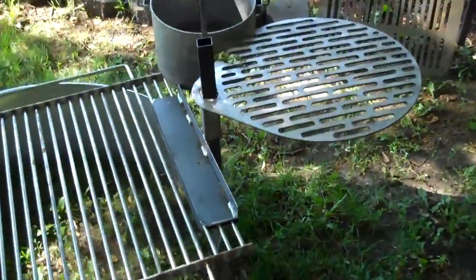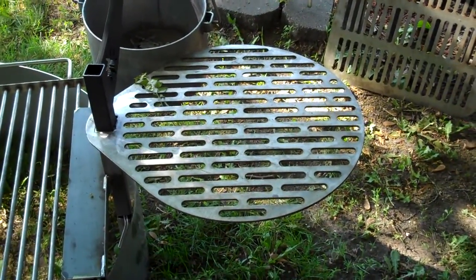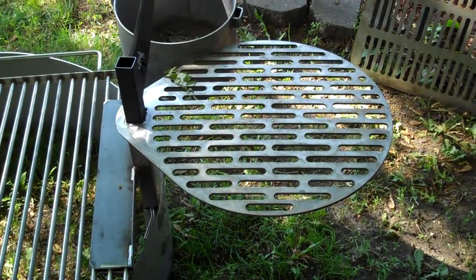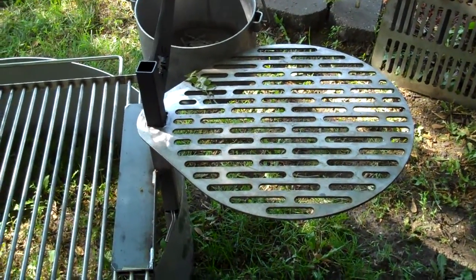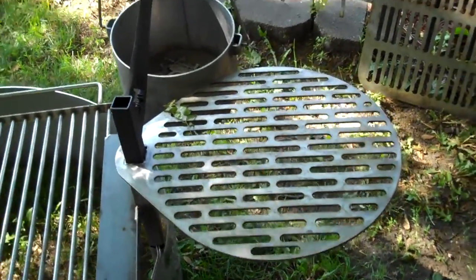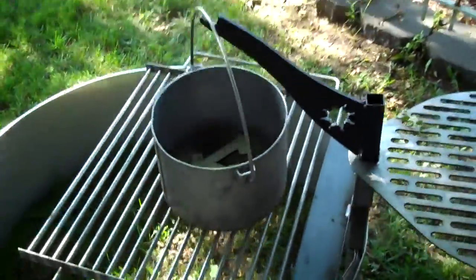And then on top here, I've got a round stainless steel grill — it's type 409, a little less expensive. That has the grill holes or slots cut in the top, and it also has a pot holder on it.